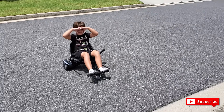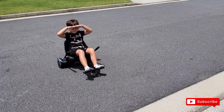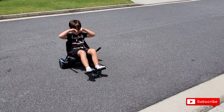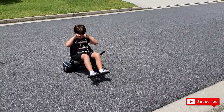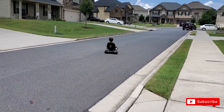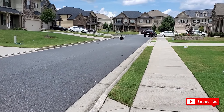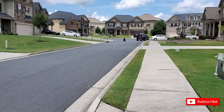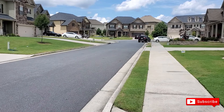We're actually outside and I want to really show you what the hoverboard can do at its full potential — it can go up to 10 miles an hour. Go ahead now, take off. See how fast he's going!